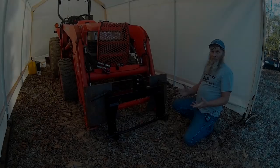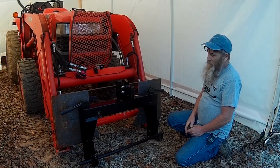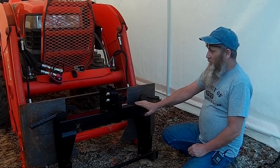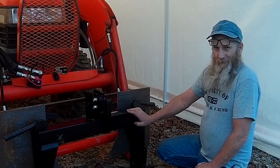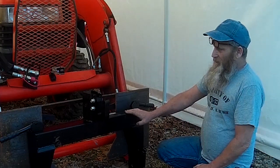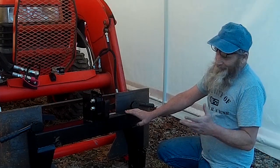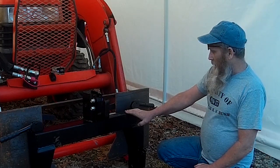Hey guys, welcome back to the channel. I had one of my subscribers ask me about the Harbor Freight Quick Hitch and wanted to get some measurements. The closest Harbor Freight to him is 58 miles away, so trying to drive over there just to get measurements was kind of a waste of time. I thought I would do a video and show what the measurements are on this Harbor Freight Quick Hitch — kill two birds with one stone.